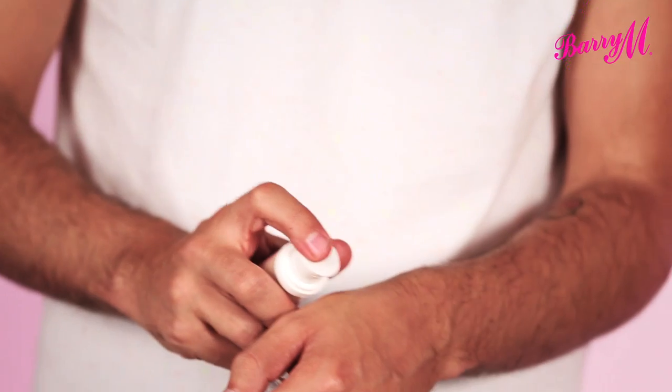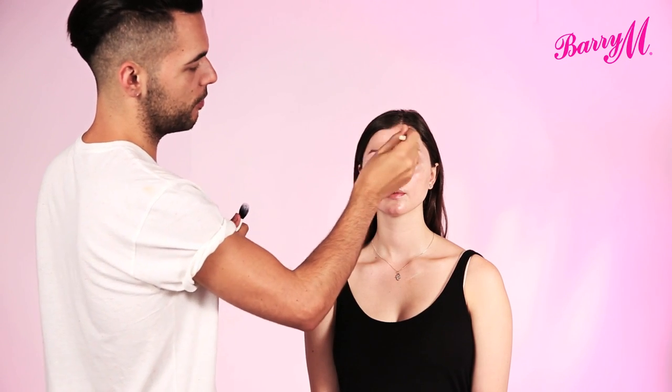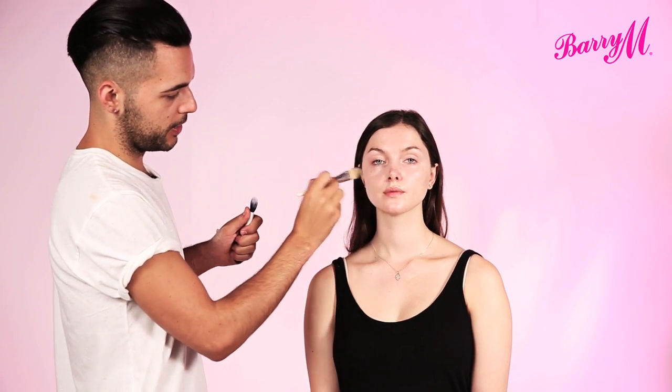When it comes to applying your foundation, just use whatever you feel comfortable with, whether that's a brush, a sponge or your fingertips. It's always good to start from the centre of your face, because this is the area that often needs the most coverage. It's the area that tends to have a lot of redness. You start there and you can blend out, and you don't need as much coverage around the outside.